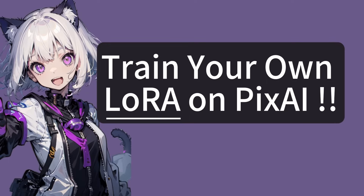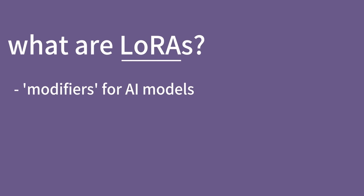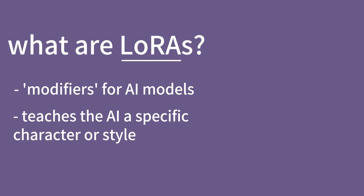Hi lovely users of PixAI. In this video, I will be giving you a brief overview of our new LoRA training feature. LoRAs are like add-on modifiers for AI models. They come in handy when you want to teach the AI to do a specific thing, such as a character, an art style, or an aesthetic.